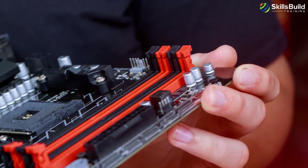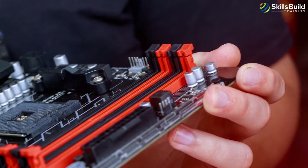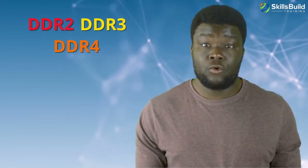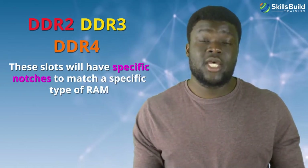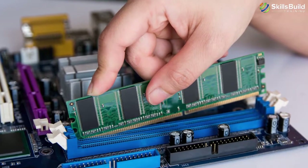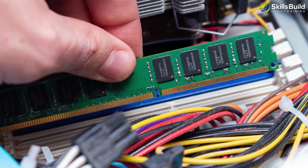Now let's look at RAM connectors. Most motherboards have at least two of these next to the processor. RAM is not only important for the PC's performance but also for its upgrade potential. These connectors are normally known as DIMM slots. Depending on the type of memory the motherboard supports — for example DDR2, DDR3, or DDR4 — these slots will have specific notches to match a specific type of RAM. RAM is kept in place by a set of tabs at one or both ends of the connector on the motherboard.